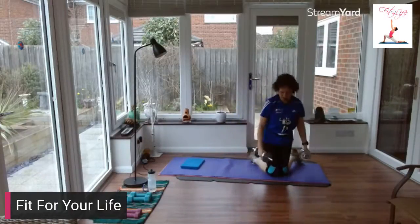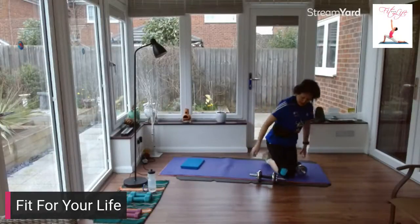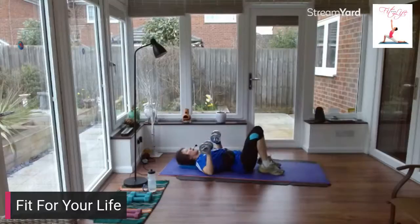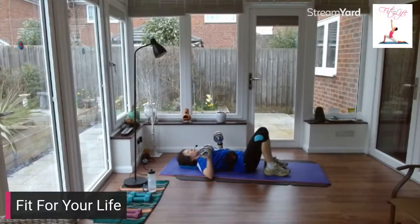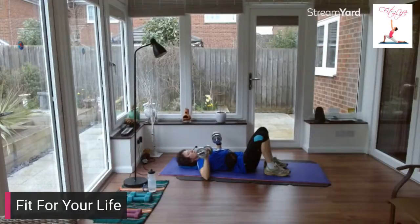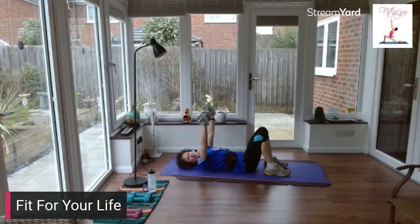Let's make our way over onto our back now, working the chest muscles — our chest press. Elbows bent, push those hands up to the ceiling and back down. Strong arms, slow and controlled.